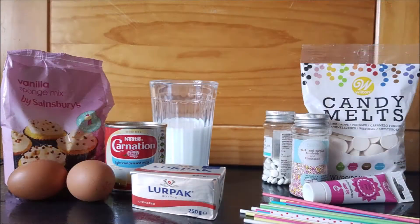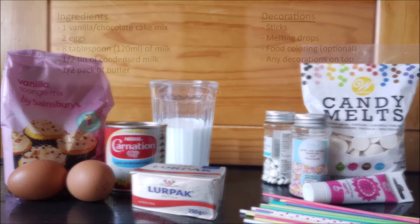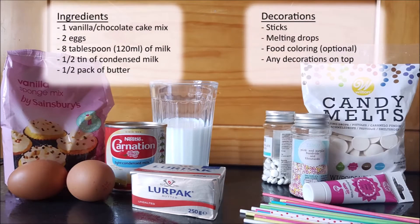For this you will need 1 vanilla cake mix, 2 eggs, 120ml of milk, half a tin of condensed milk and half a pack of butter.